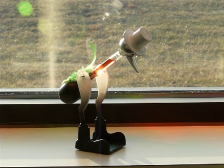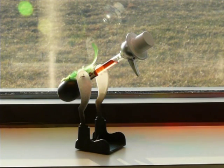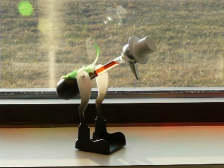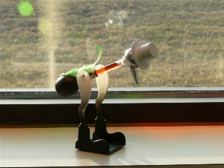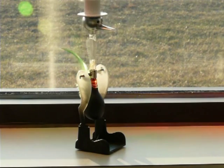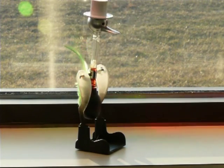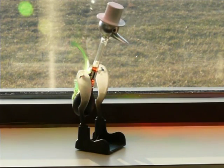It looks like the red liquid is moving up in the neck, which means that the base is a little bit hotter than the head, which is good. It doesn't react as fast as it does when the head is wet and there's wind blowing on it, but it does seem to be working just fine. We have a perpetual motion drinking bird.